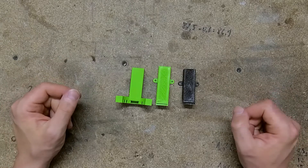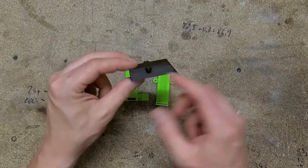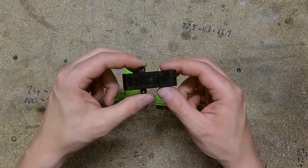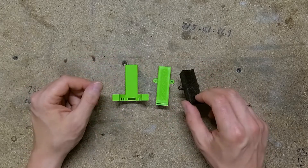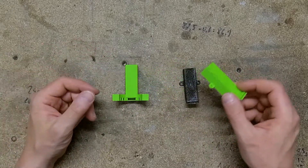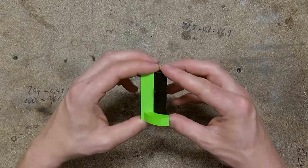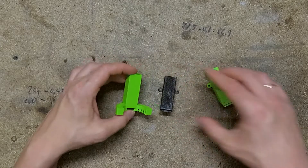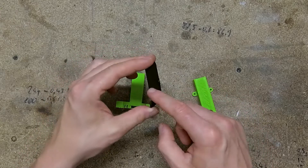Another item I've printed after upgrading my printer is fan ducts. This is the original one — in my case it is a little bit too short. When I turn on the cooling, it cools my nozzle about 20 degrees, which is a little bit too much. So I printed a longer one, but it appeared to be too long — I measured it wrong. So now I decided to print this one, but it is also too short and cools the nozzle too much. Now I'm designing another one, a little bit shorter than this one and a little bit longer than the original.